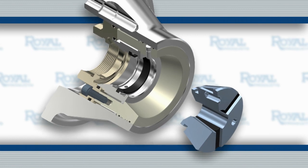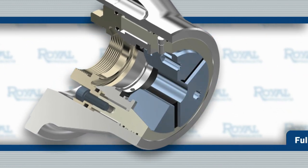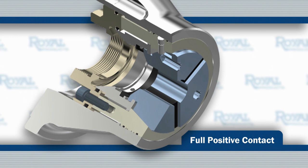When the collet is inserted to full depth and the hooks are aligned, a quick release springs the collet open, seating the hooks for full positive contact.